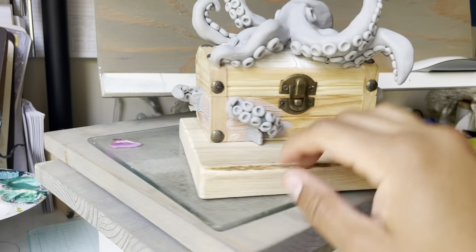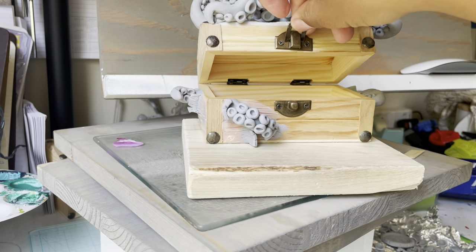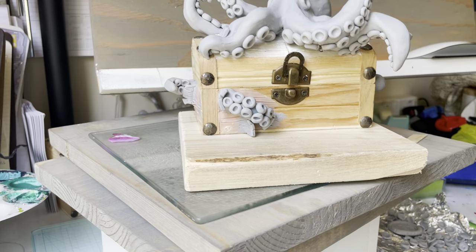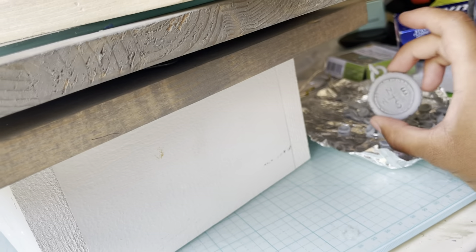I have the basic parts of this sculpted. I'm going to have to figure out how exactly I want to do the lights and the treasure on the inside. Over here I have the treasure and a little compass.